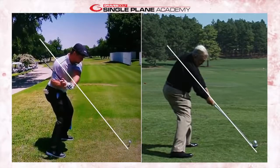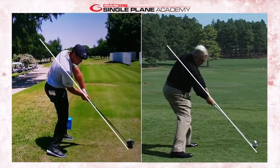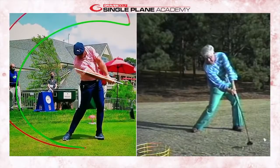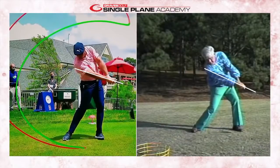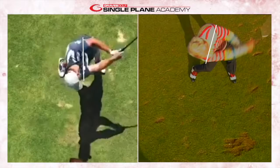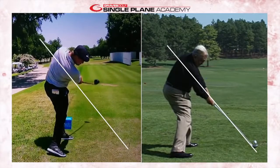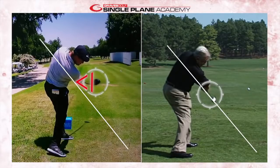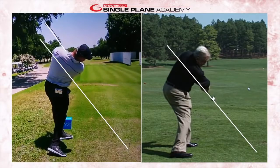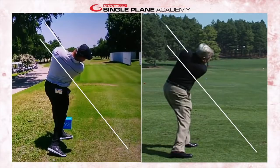Very similar things going on through impact. As Bryson goes into his release and finish, his body is rotating and the trail arm has a nice extension — very similar to Mo. Look at their torso position on the way through: that torso rotation allows the trail arm to extend into a pure release position, the club face going to that toe-over position — Mo felt like he was shaking hands with the flag stick. The club face is in a nice, released, planed position. You can see how both Bryson and Mo plane the club shaft through the shoulders on the way through.